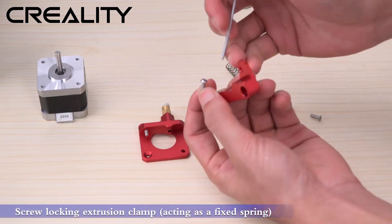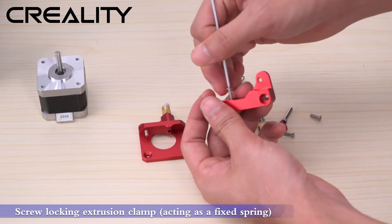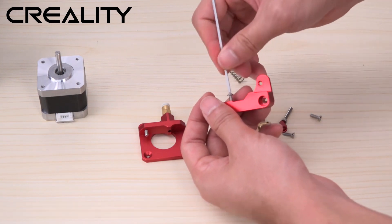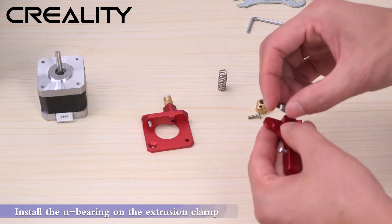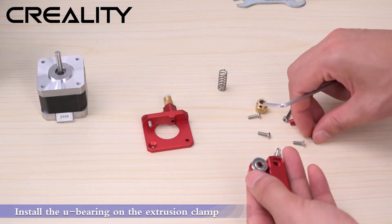Screw lock the extrusion clamp, acting as a fixed spring. Install the U-bearing on the extrusion clamp.